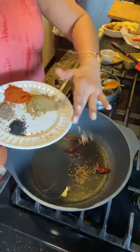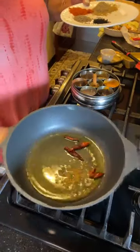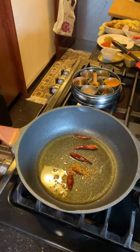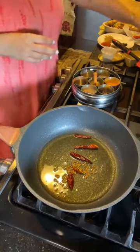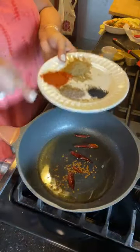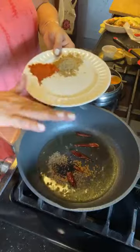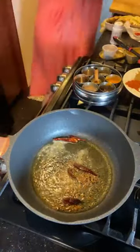Next I'm adding fenugreek seeds — these are the seeds from which methi saag is grown. Add mustard seeds if you have them; I don't have them today. Wait for things to splutter a little bit. Then in goes the cumin seeds, followed by nigella seeds. If you have mustard seeds use those; I'm using nigella instead. Then add some asafoetida — hing — and keep some water handy because we'll need it for the Kashmiri red chili.